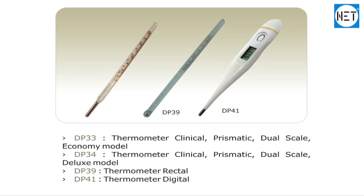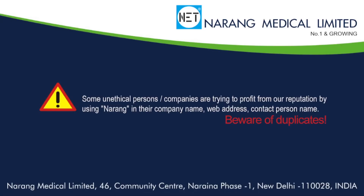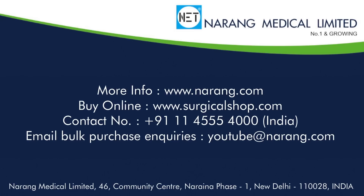Naran Medical Limited also offers digital thermometers. Caution: mercury is a dangerous substance. If accidentally the thermometer is broken, one should not touch the mercury with bare hands. There are country-specific rules on how to dispose of it. For more information, log on to www.narang.com or www.surgicalshop.com.